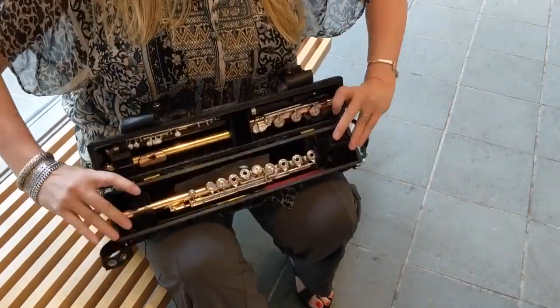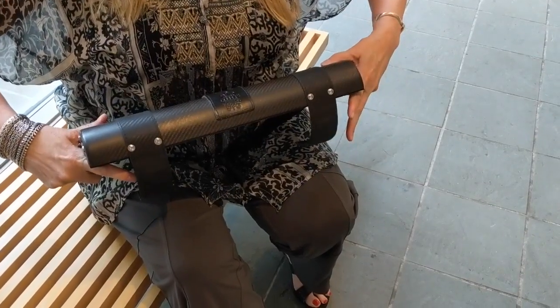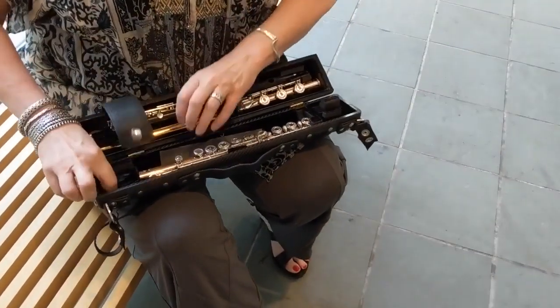Flute players choose what they play based on how they sound when they play it and how it works for them. It's a really individual process. Flutes are made from wood all the way up to platinum, gold, silver, nickel, combinations of those, fusions of three metals all at once. And then there's all these different companies that make them, and then there's these different head joint cuts.